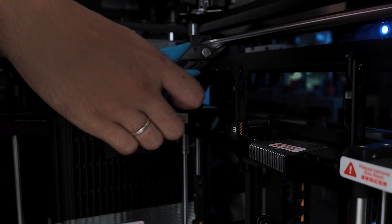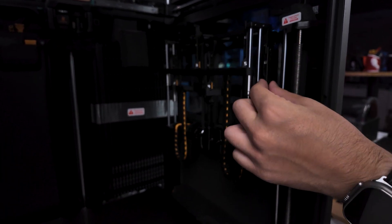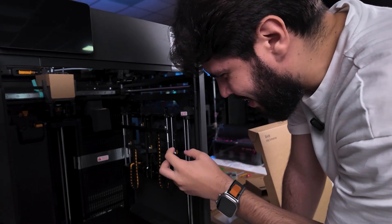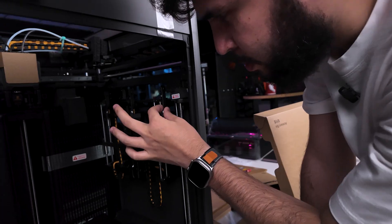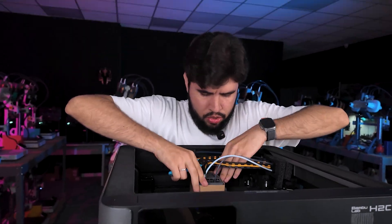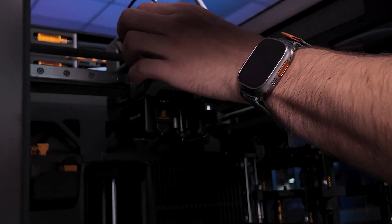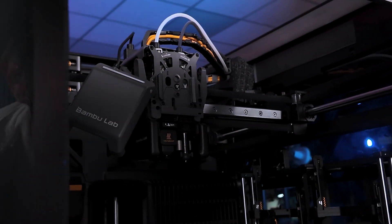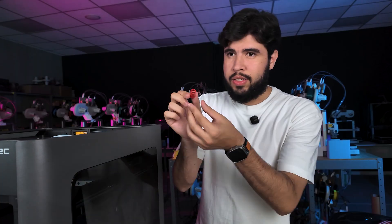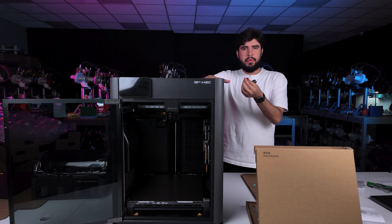Now we are going to release the hot end rack. Take a look at this — I wasn't expecting this movement to be so smooth. I was expecting something like cracking, but it's super smooth. Now we are going to release the X axis so we can remove this one. First look at the H2C tool head. As we have on the H2D and H2S, this key is responsible to make the power go through your printer, so we need to insert this in order for your machine to work.